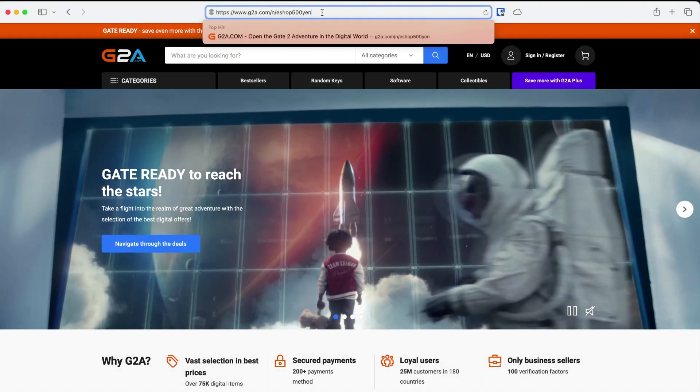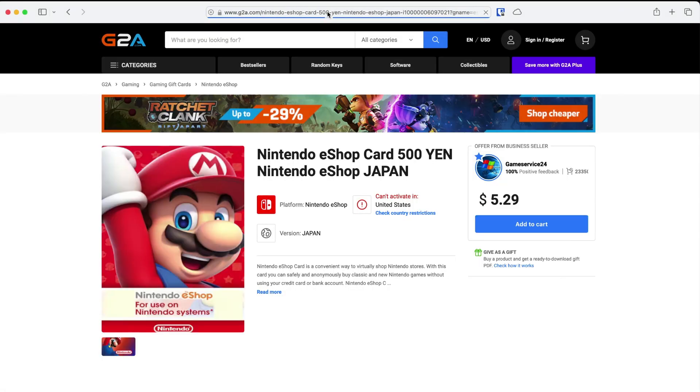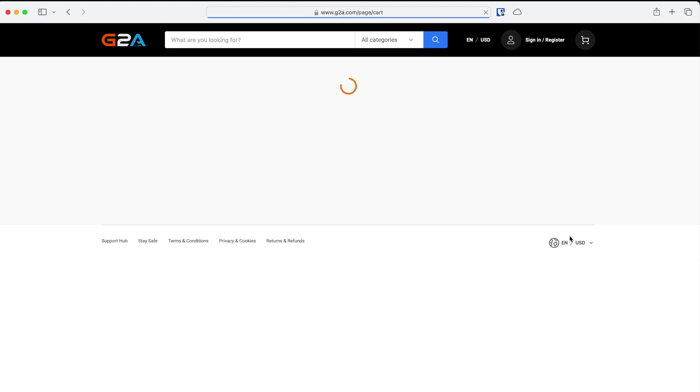You'll also want to buy a Japanese eShop gift card. I get mine from G2A.com, as they sell the smaller 500 yen denominations. I have links to everything in the description below.